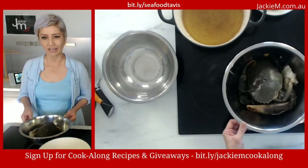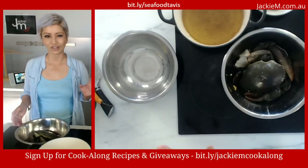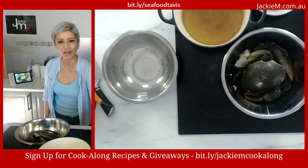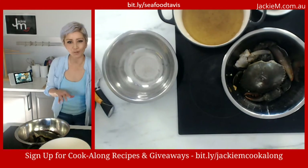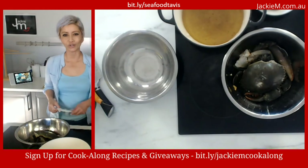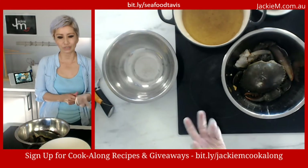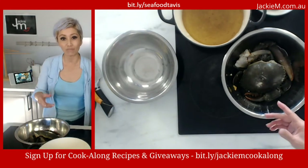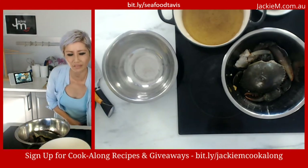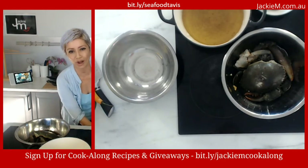Tavis very generously offered me a couple of mud crabs for this session. This is the second one. I have a video filmed yesterday showing how to clean these crabs, which I'll share with my blog post at JackieM.com.au. I used to sell chili prawns and sambal prawns at my restaurant and made chili prawns on television a couple of times — it's based around the same recipe we're doing today using crab.